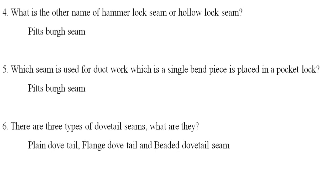What is the other name of hammer-locked seam or hollow-locked seam? Hammer-locked seam is the same name as hollow-locked seam.